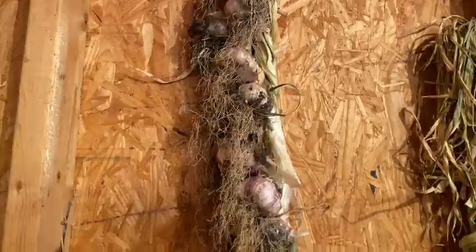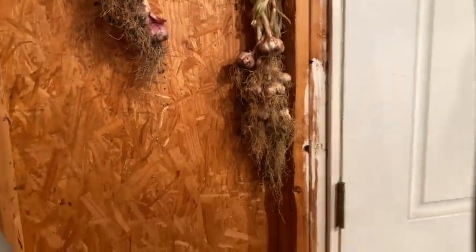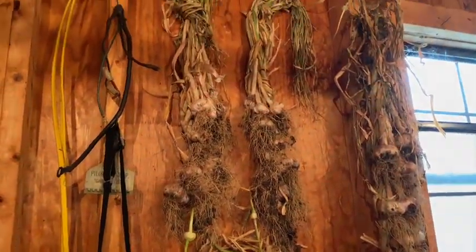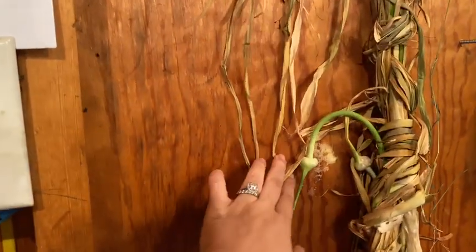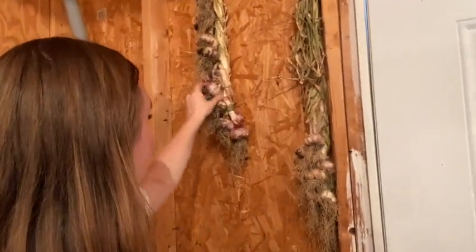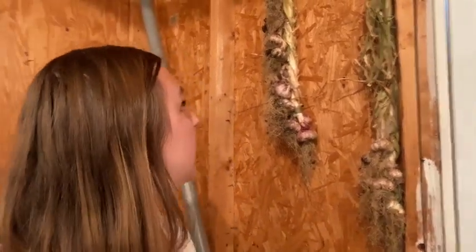What I realized is I never showed you guys the braided garlic. Look at my garlic braid — it's starting to dry out really nicely. I actually have five or six of these. Braiding garlic was not nearly as difficult as I anticipated, and we ended up with a lot of really great sized garlic. It's all drying nicely — I'm not feeling much rot or anything like that.